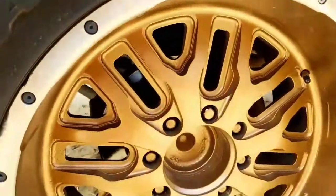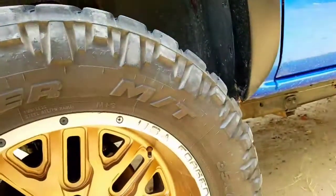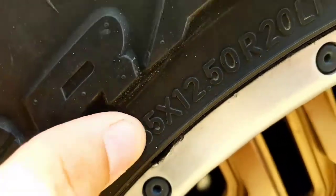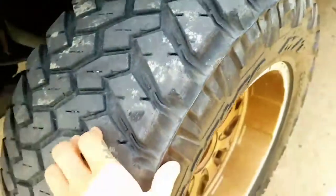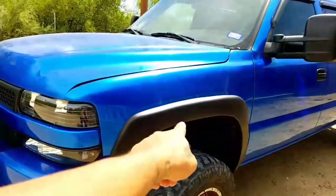These are 8-lug 20-inch wheels with 35-inch tires by 12.5 wide. The tire is a little bit wider than the wheel, so I'm assuming this is a 10-inch wheel. And that brings up the fender flares.